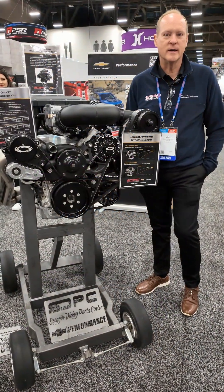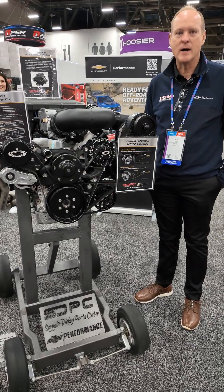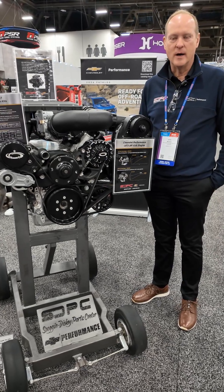Hello everyone, Keith Wilson with Scoggin Dickey Parts Center here with Cruisin USA. I want to talk to you DIYers about the Pro Charger air-to-water intake.